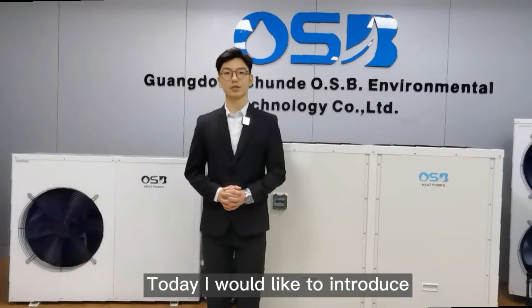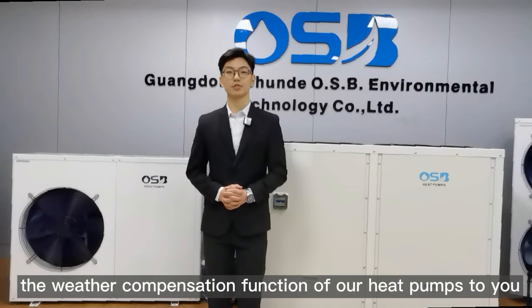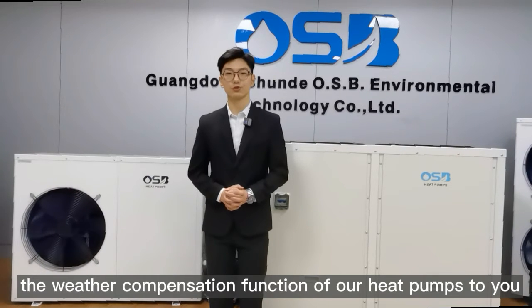Hello everyone, I'm Jason from OSB Pump Factory. Today I will introduce the weather compensation function of our heat pumps to you.